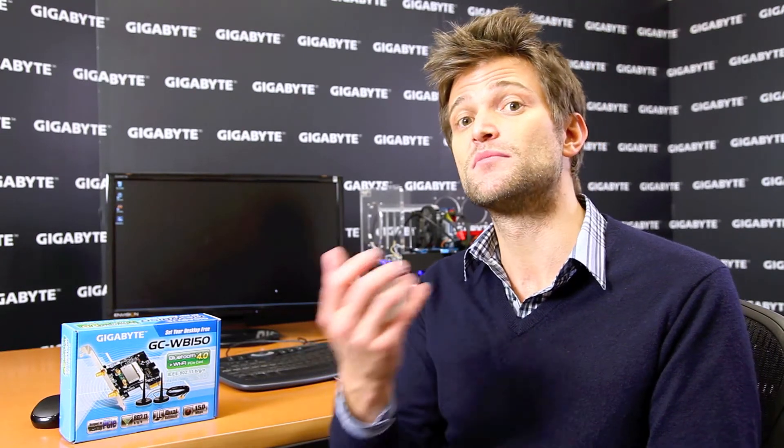The reason we're bundling this with our 7 Series motherboards is that we definitely think the time of the personal cloud is here. Most people nowadays want to store all of their important data — maybe their music, their movies, their pictures — all on their desktop PC, and they want to be able to access this content from wherever they are, whether it's in the room next door or halfway across the world. By bundling this with our 7 Series motherboards, we allow people to do a lot of unique things with their desktop systems.